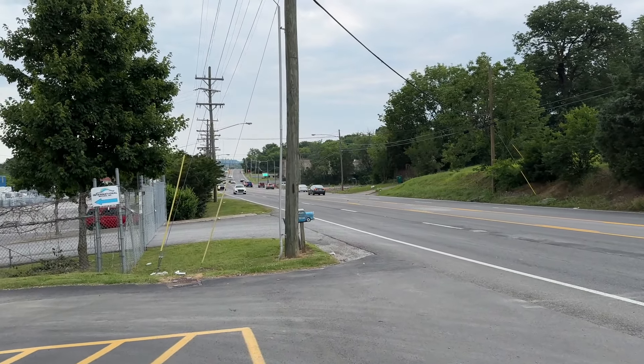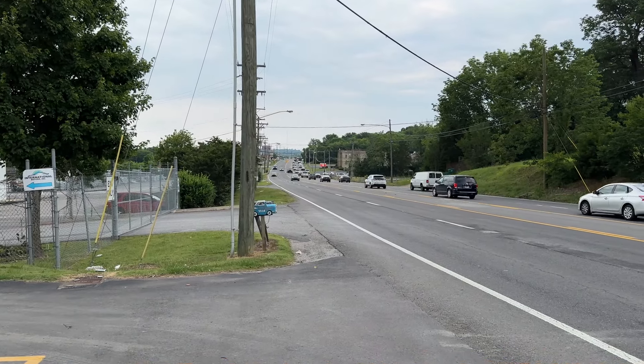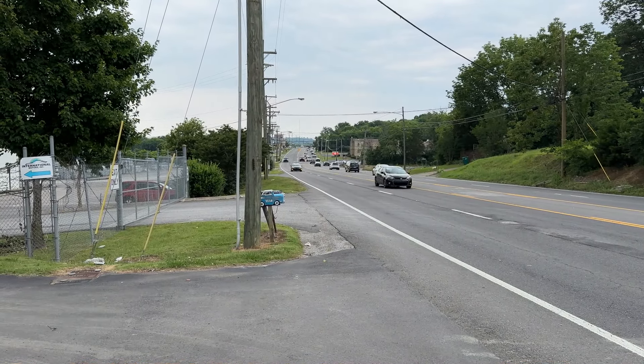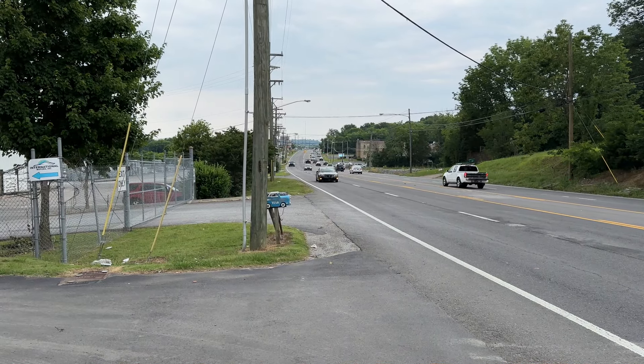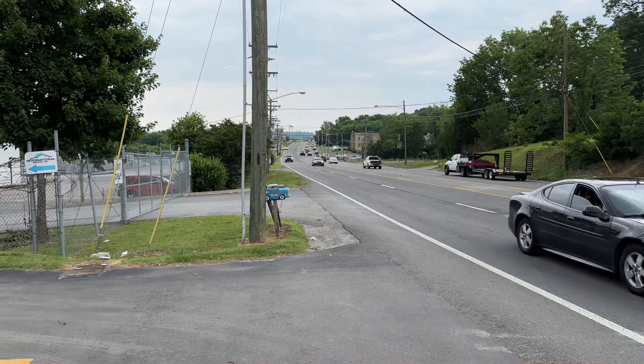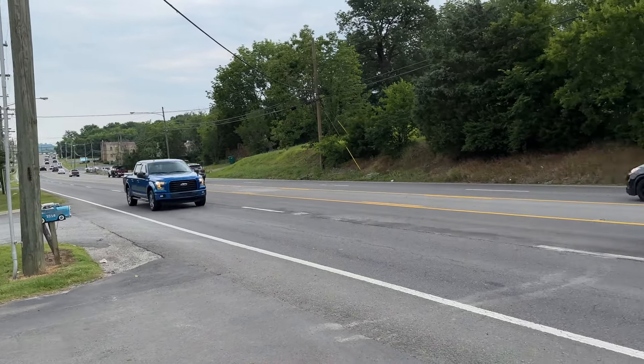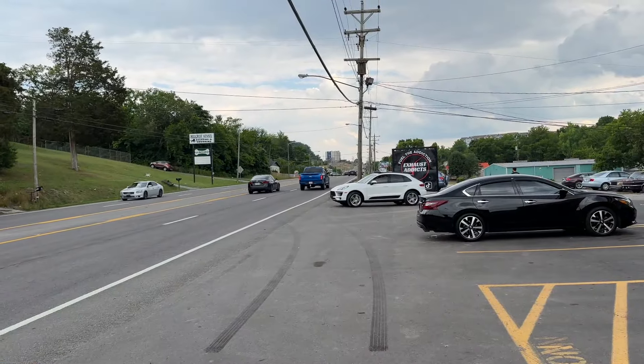He's going to give us a drive-by too. Hold on, here he comes. Beautiful.